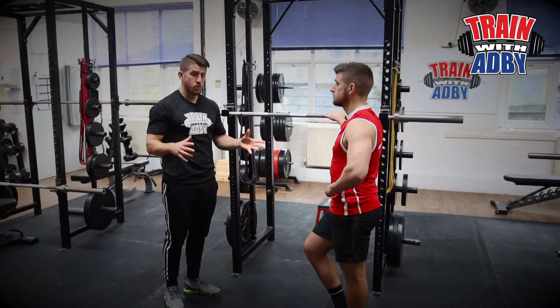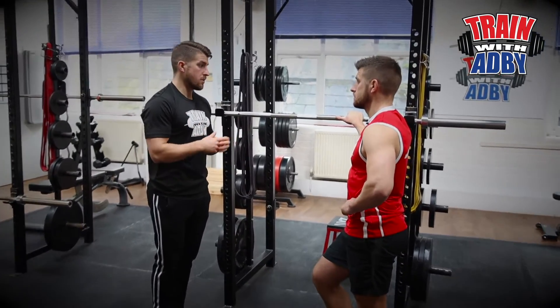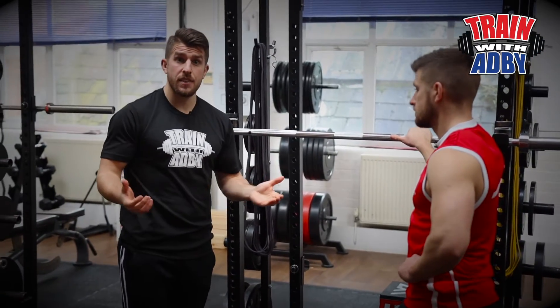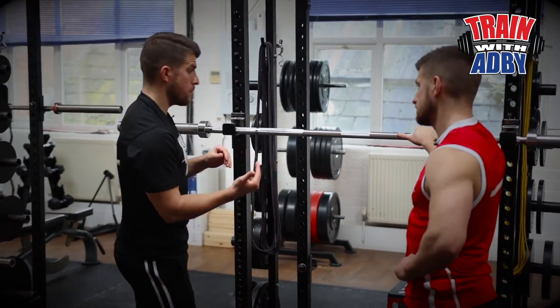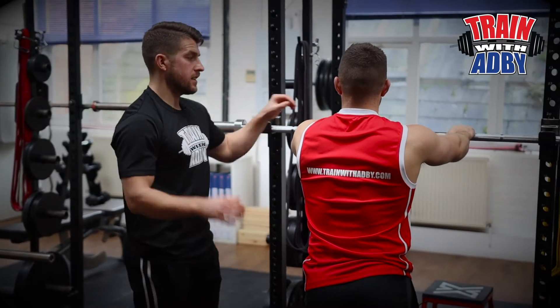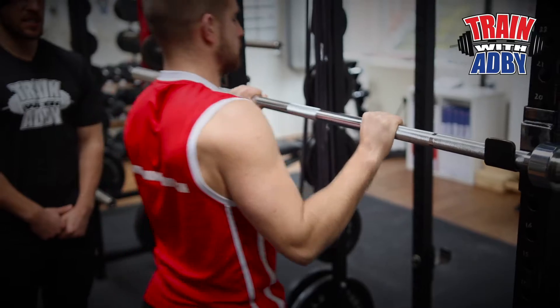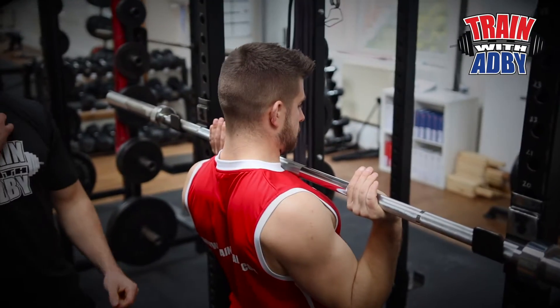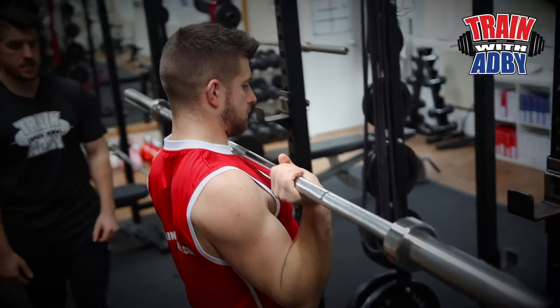As always with all the lifts, start really light just as a warm-up set, or you might find that this is really tough and you'll count that as your first set because it is that challenging. Go over to the bar — you want to make sure you're facing it. Your hands are just wider than shoulder width apart. Tuck underneath it, you want the bar pretty much touching your neck, then unrack it and take a step back.